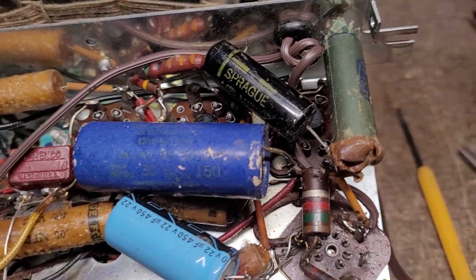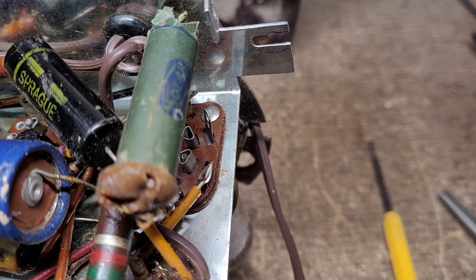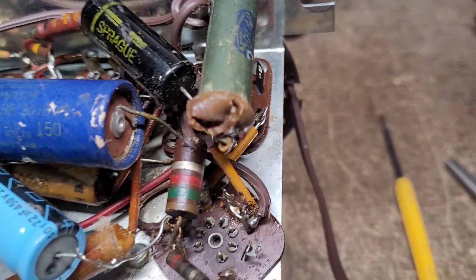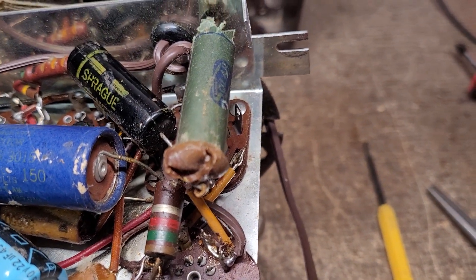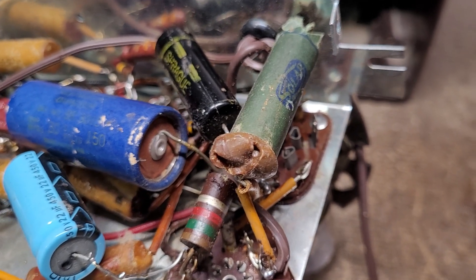Take a look at this — this is a tone condenser capacitor going from plate to ground. This thing has just blown to pieces. However, that is not the reason for the lack of sensitivity in this set.